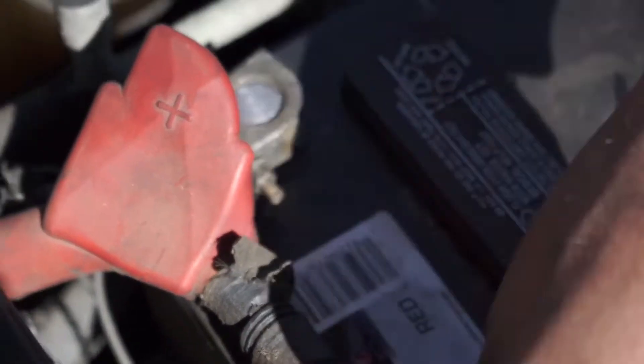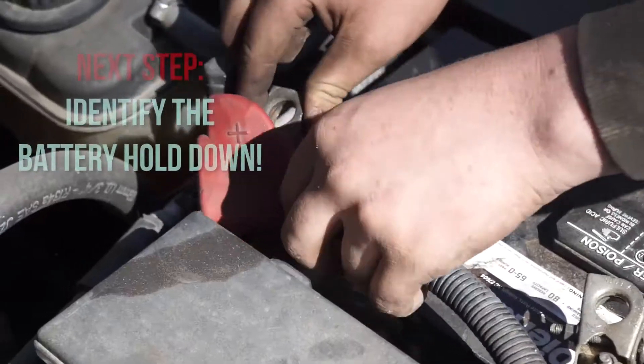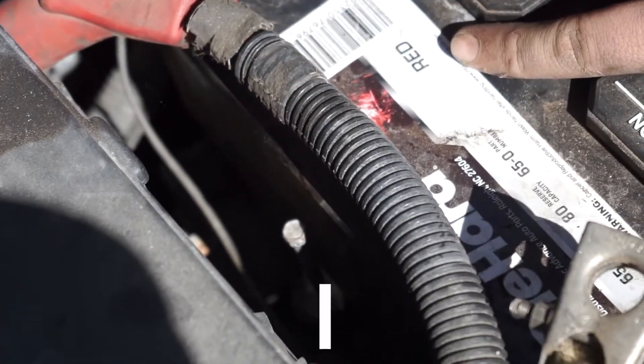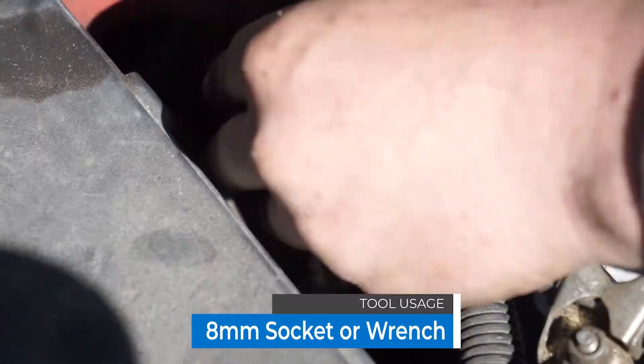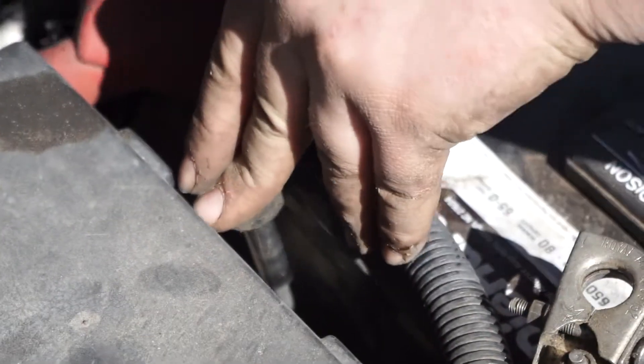So now that they're loose, we're going to just wiggle them and pop them off like that. And what you're going to want to do next is there's a battery hold down right over here — same size. Just put your socket on it and start cranking on it. Maybe a bit tight at first, but it'll come out.